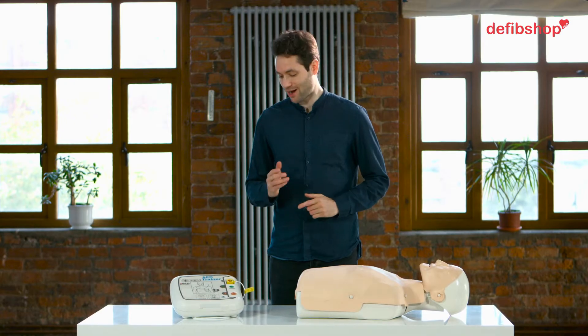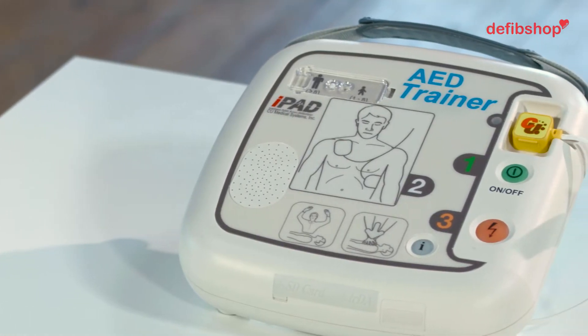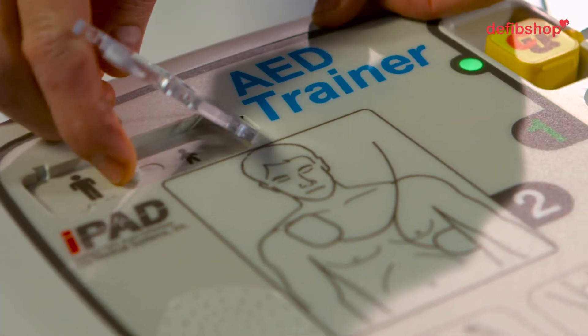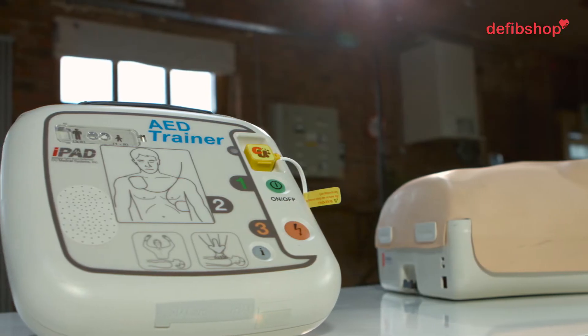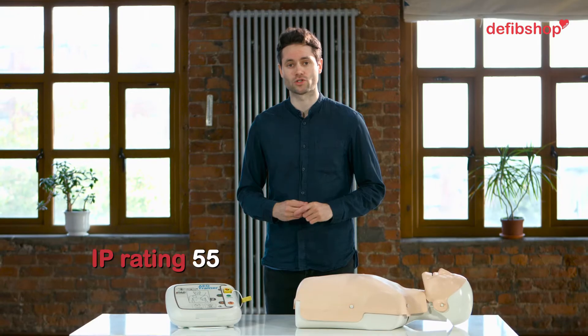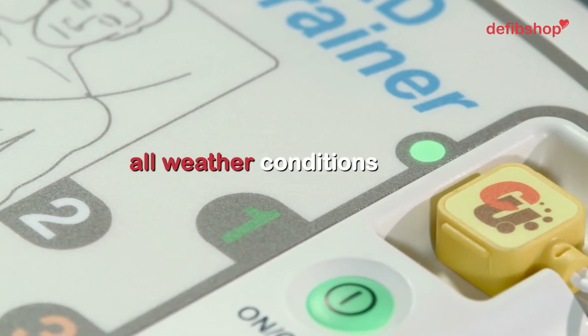The CU Medical Systems iPad SP1 has stylish features, a sleek design and innovative technology, which is why it's so popular with our customers. It also has clear and helpful diagrams. It has an IP rating of 5.5, which means it has a good resistance to dust and water, making it perfect for all weather conditions.